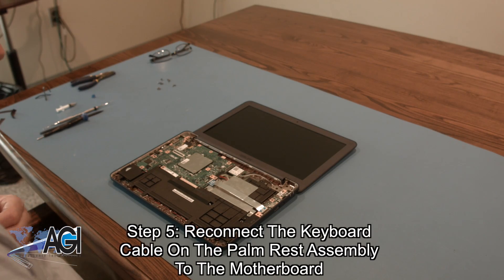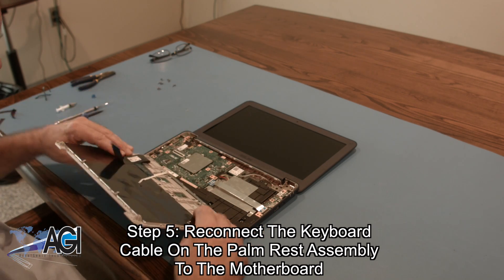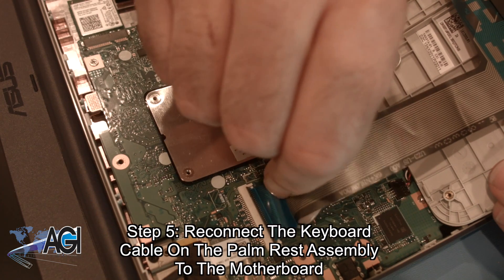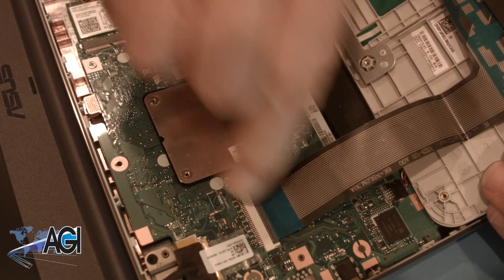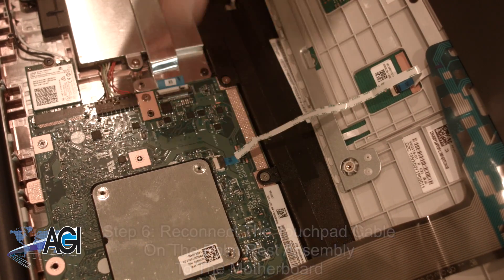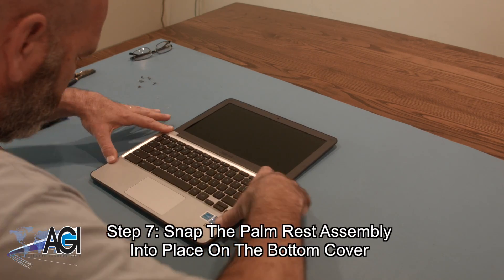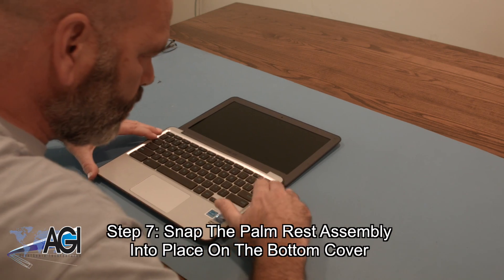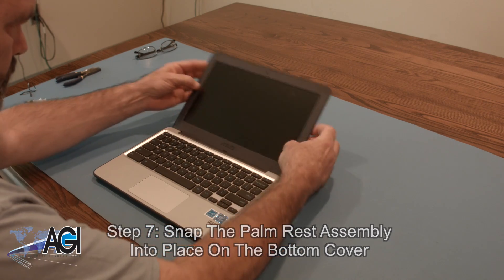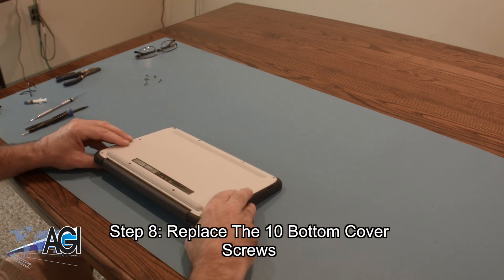The first step in the installation of your replacement palm rest assembly will be to reconnect the keyboard cable on the palm rest assembly to the motherboard. Now, you will reconnect the touchpad cable on the palm rest assembly to the motherboard. Next, you will snap the palm rest assembly into place on the bottom cover. The final step will be to replace the ten bottom cover screws.